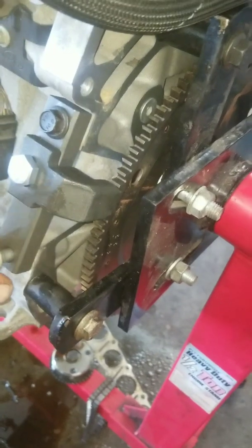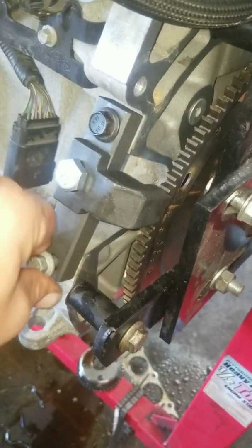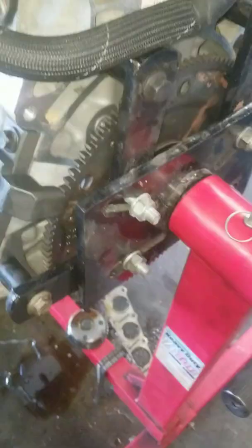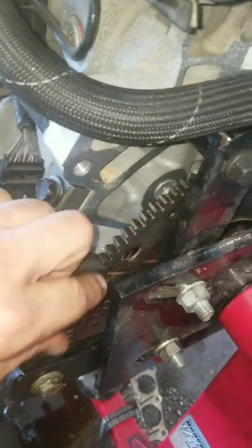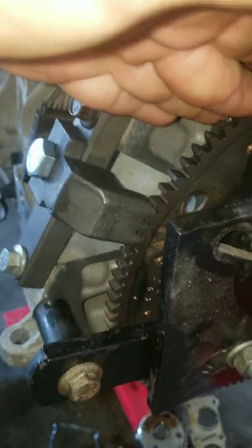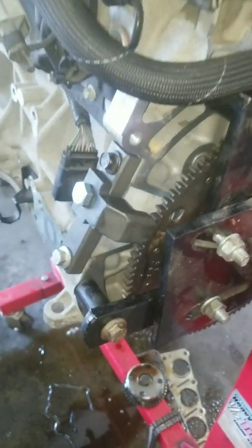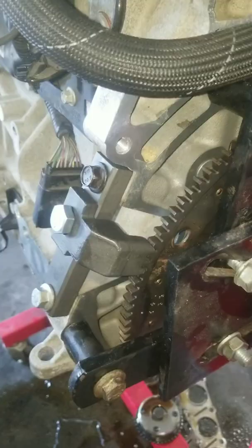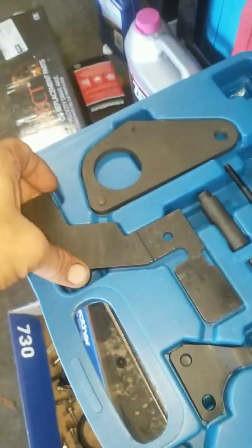Make sure the crankshaft doesn't move. When you tie this, tie this, tie this — the crankshaft doesn't move. It is not moving anywhere — that locks the crankshaft. The second thing you need is to lock the crankshaft, which requires this special tool.